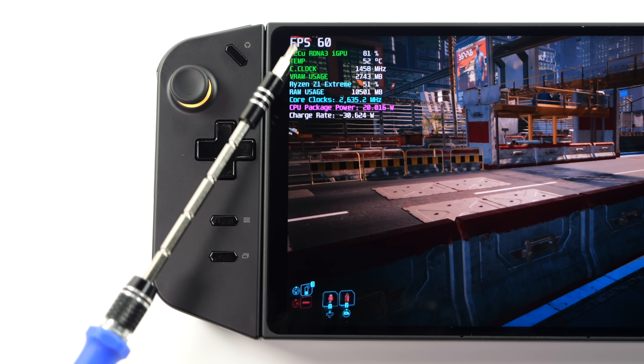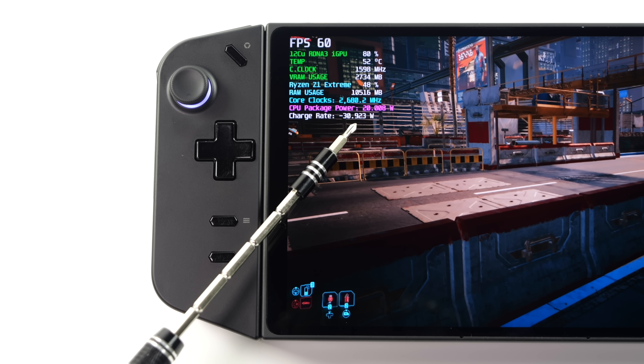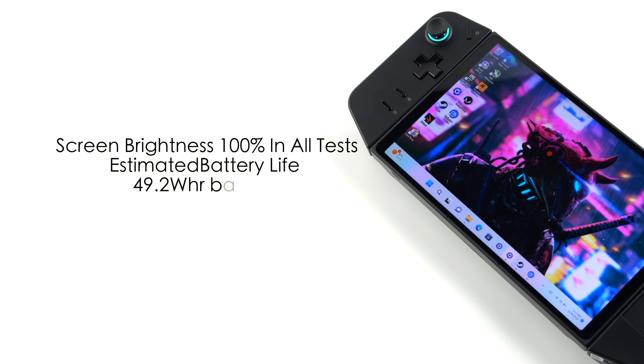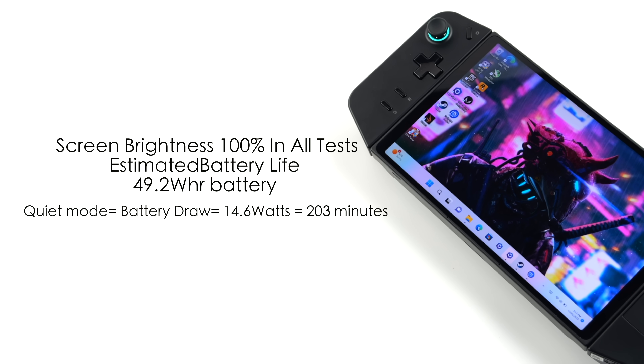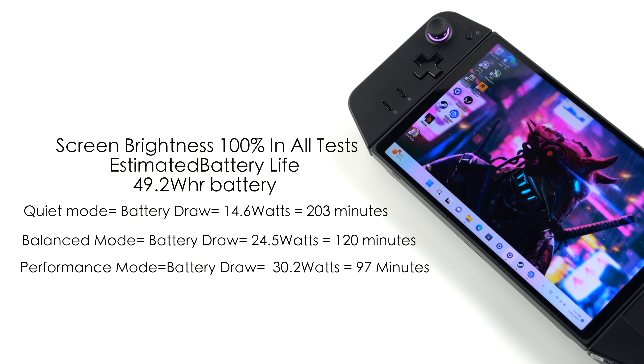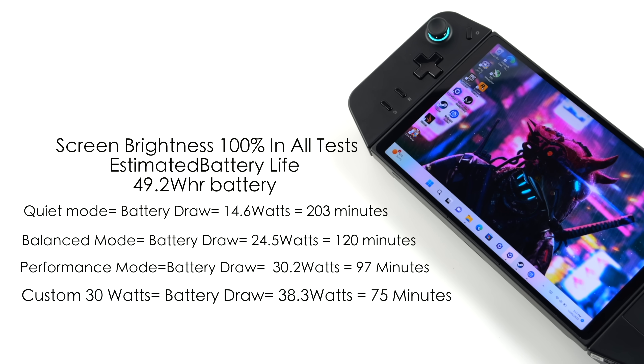I also wanted to give you an idea of battery life. In Afterburner you can see the CPU package power is 20 watts, but total system power draw from the battery tells the full story. The Legion Go has a 49.2 watt hour battery, and all testing was done at 100% screen brightness. In quiet mode total draw is around 14.6 watts — about 203 minutes. Balanced mode is 24.5 watts — around 120 minutes. Performance mode jumps to 30.2 watts — around 97 minutes. And a custom 30-watt base setting draws 38.3 watts — around 75 minutes. Keep in mind these are estimated figures based on known battery size and measured system draw.